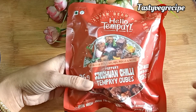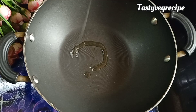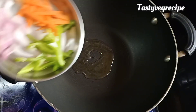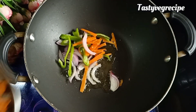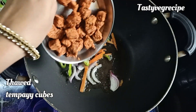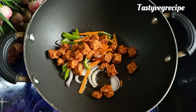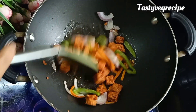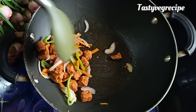Today I am going to use the chili flavor. I will remove it from the fridge for half an hour. In a pan, add just 1 teaspoon of oil. Put a little vegetables — sliced onions, carrots and capsicum. Then we will add tempeh and cook it for 5-6 minutes on low to medium flame. It will be crispy, soft and juicy.